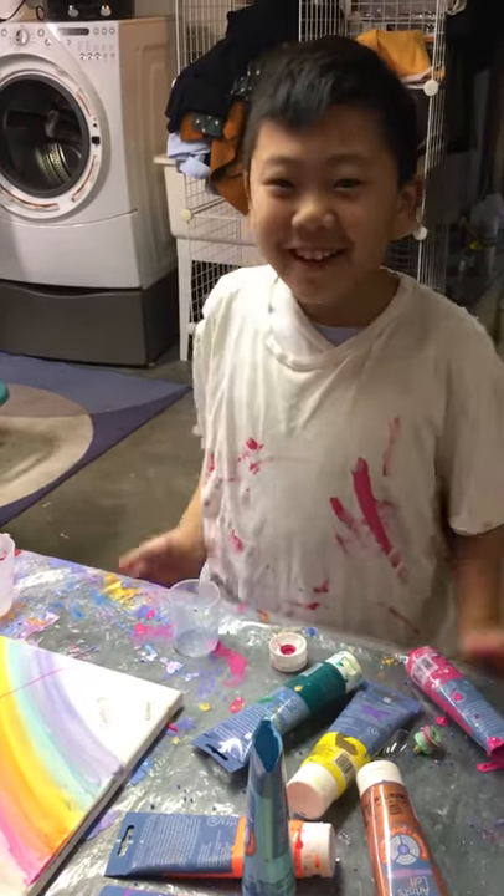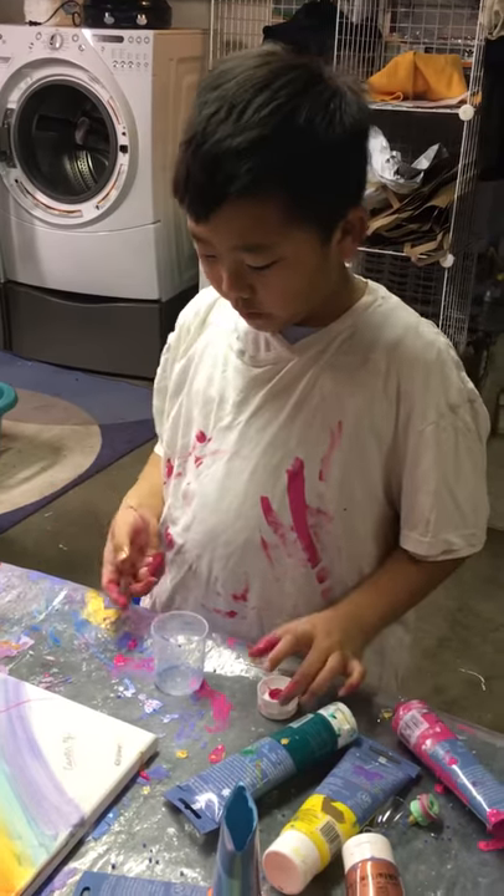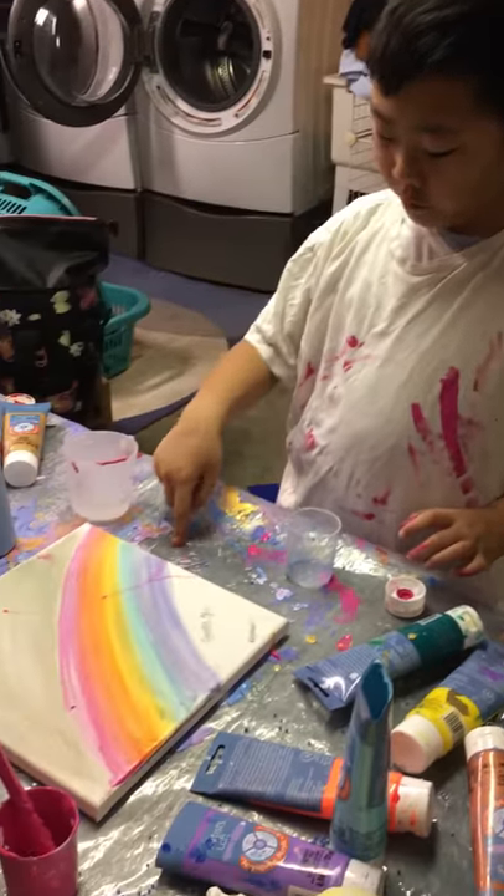Hey guys, welcome back to Cam K. Today we are going to be doing a painting that looks like marble.